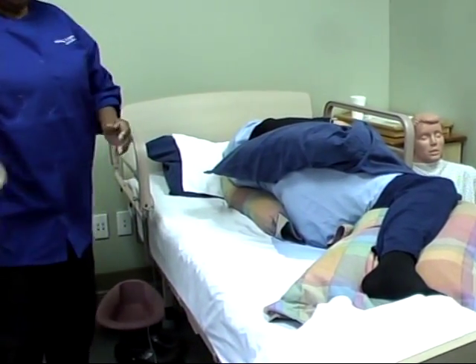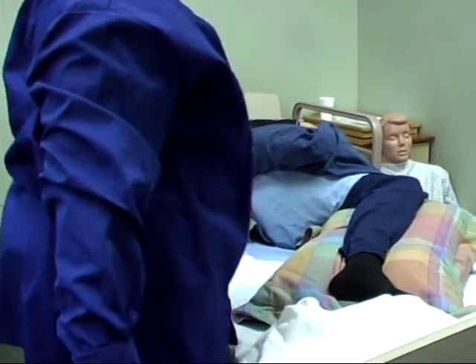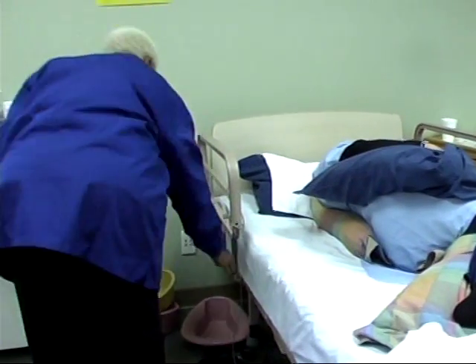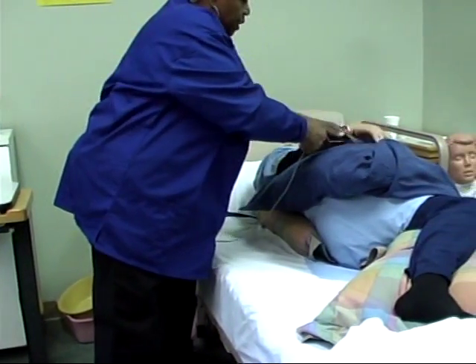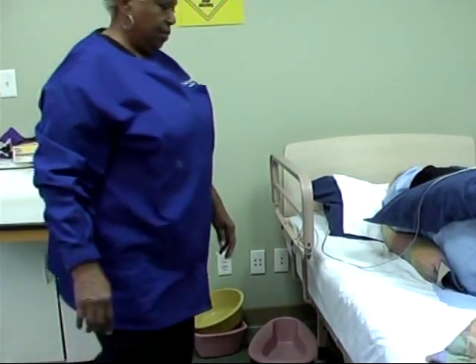Are you comfortable? Yes, ma'am. So now I can cover her back up, open up my privacy, wash my hands, give her the call light. And if you need me, Ms. Jones, give me a call.